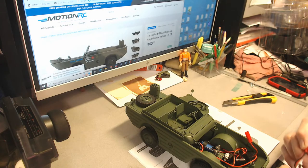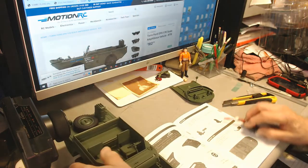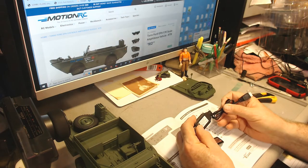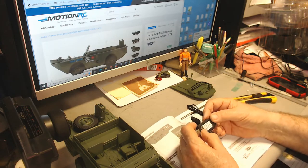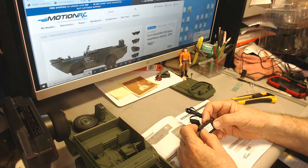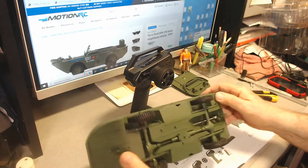First we're going to need to charge the battery, so let's look at the instructions on charging. A flashing green means charging, solid red is standby, and solid green means charging is complete. The battery is 280 milliamps and the charger is 500 milliamp hours, so it should take a little over half an hour to charge.